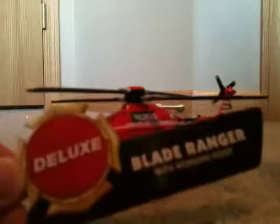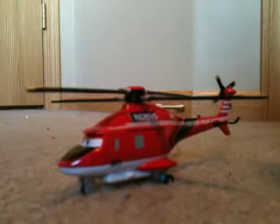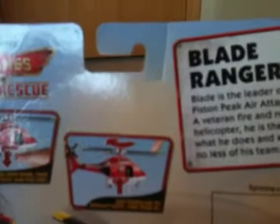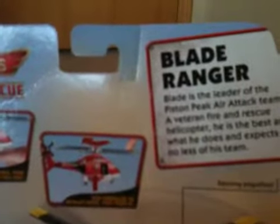Let me show you what the package looks like. This reads: Deluxe Blade Ranger with Working Hoist. On the back of this package, it says Blade Ranger is the leader of the Piston Peak Air Attack Team, a veteran fire and rescue helicopter. He is the best at what he does and expects no less of his team. He has a slide open door, then rotate hoist and pull out. And spin propellers to retract hoist, then push in. Working hoist, spinning propellers, and connects to playsets. It contains one vehicle.